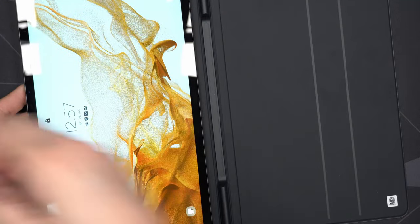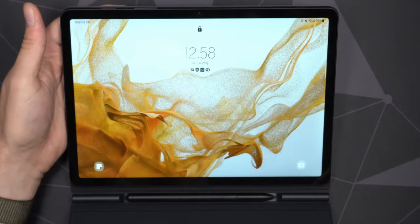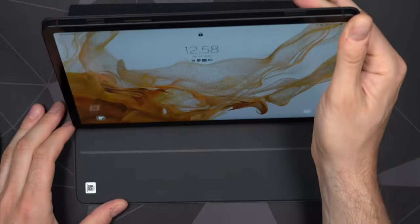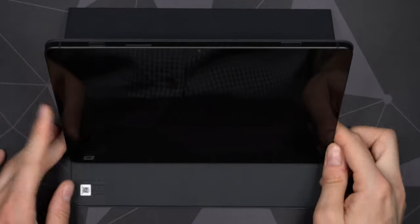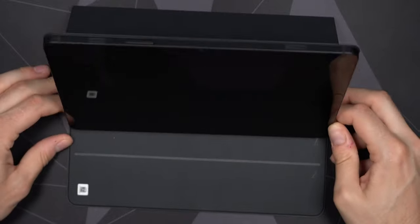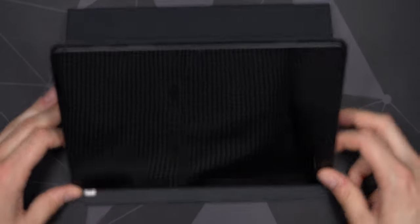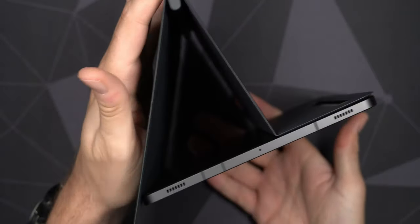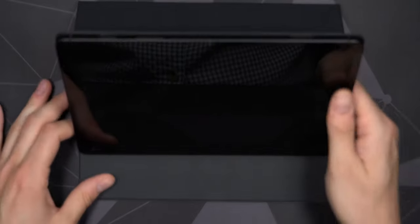The screen will turn on when you open the lid of the cover and turn off when you close it. Let's prop it up at one of the angles — magnetically held in place, very sturdy. The second angle is very sturdy as well; the magnets are quite strong. You can angle it in between the two positions, though it's probably best to stick to the magnetic angles. Once propped up in this orientation, it's not that easy to get to the S Pen — you have to open it up again.